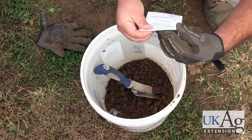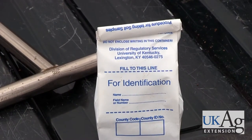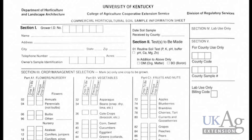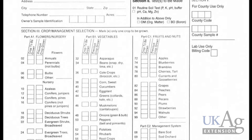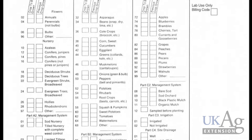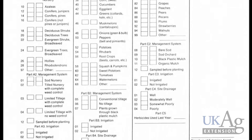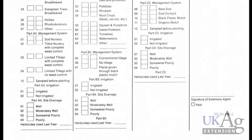Once you've homogenized your sample and placed it in the appropriate bag, make sure to label it correctly. There is information you need to provide for the soil testing laboratory, as you can see on this form. You want to indicate what the previous crop was, including whether the field was previously in sod or another vegetable crop, and you also want to provide what the new crop will be which you'll be planting in that field.